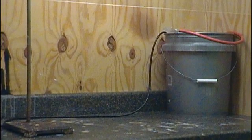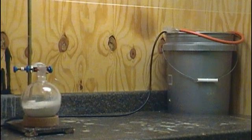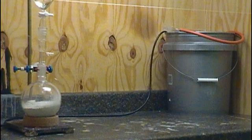In my fume hood, I first place a sturdy stand, then a cork ring on top of the stand. On top of that, I place a one-liter round-bottom flask half full of calcium hypochlorite. Next, I place a straight vacuum takeoff adapter, connected to an addition funnel full of hydrochloric acid, the pool variety. You'll notice I'm not using a pressure-equalizing funnel — to be honest, I broke it and haven't replaced it yet. If I did have one, I would use it here.